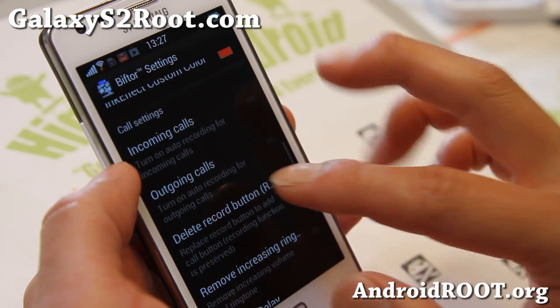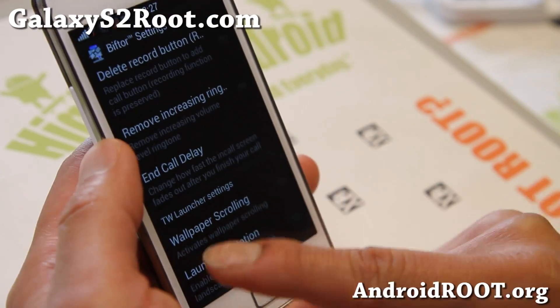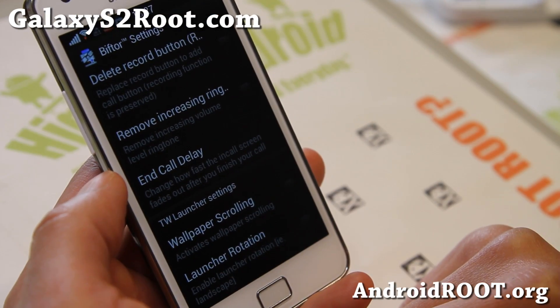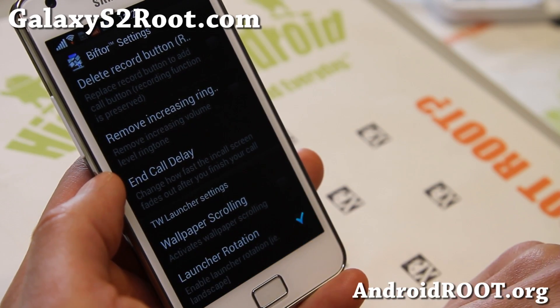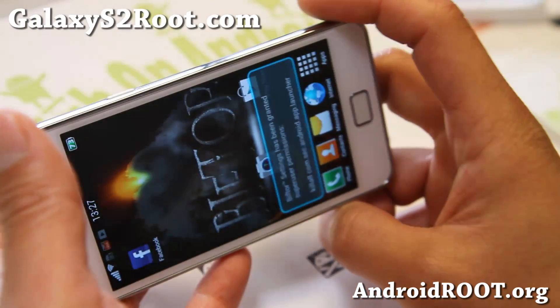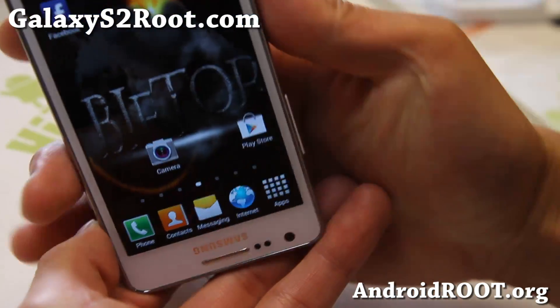Also call settings — you can have auto recording for your incoming and outgoing calls. And also TouchWiz launcher settings: you can set your wallpaper to scroll in the background, and also launcher rotation. This is nice, since you'll be able to rotate your launcher 360 degrees.